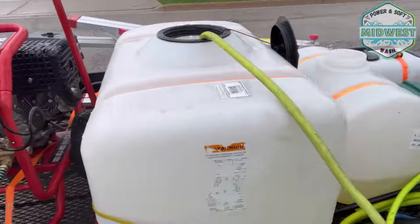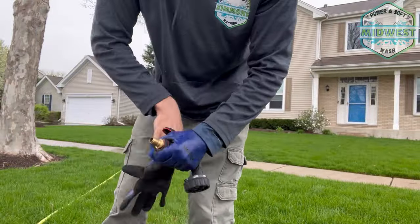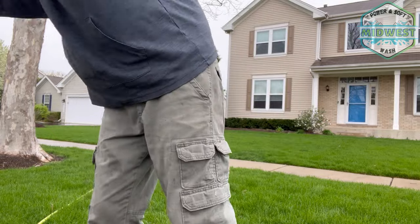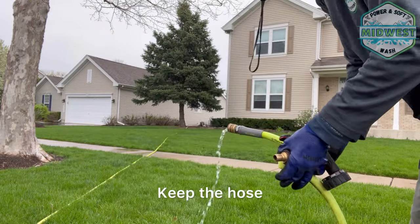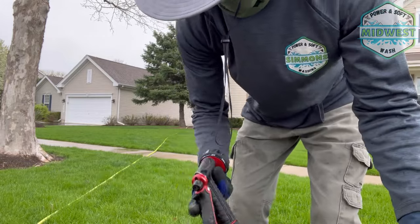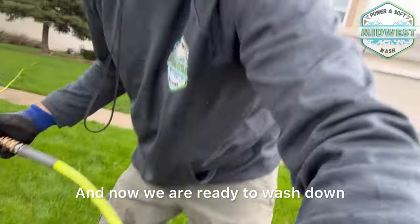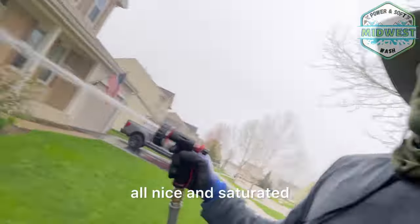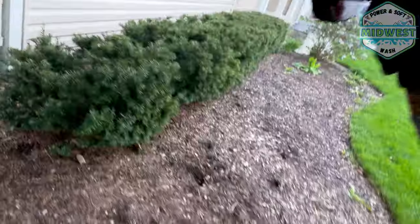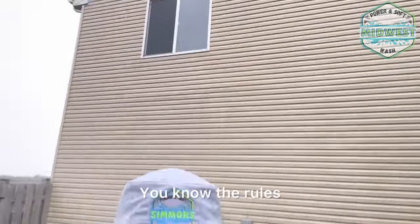Got a water tank filling right now — pretty much done, so I'm going to take that out and put on my gloves. If you guys are not using quick connects on your hoses, I highly suggest it. Quick and easy. Now we are ready to wash. Get everything all nice and saturated — even though it is raining, you still want to wet the property. I'll just keep the camera rolling, you know the rules — one take.